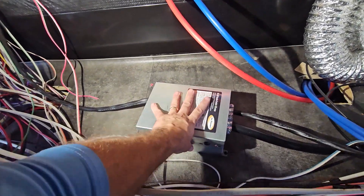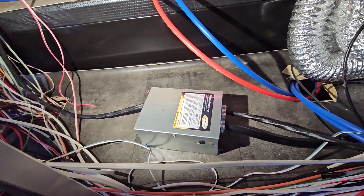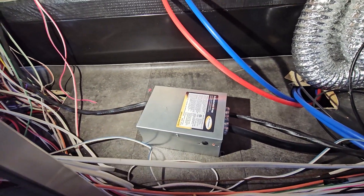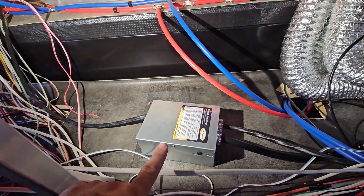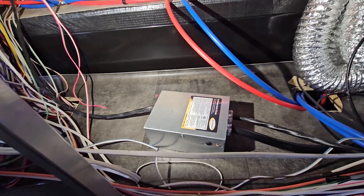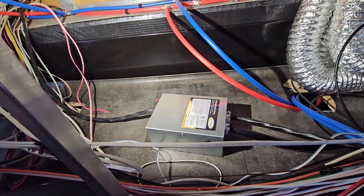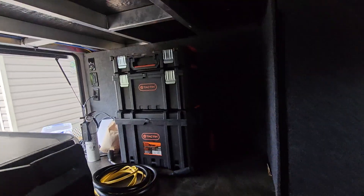The transfer switch is mounted to the floor and the cover is back on. We're going to turn the power on and confirm everything's working, then button it all up. The generator plug is done, the transfer switch install is done — this job is pretty much complete. We're just cleaning up, then we'll test it and give you guys a closing and show you those EcoFlows.